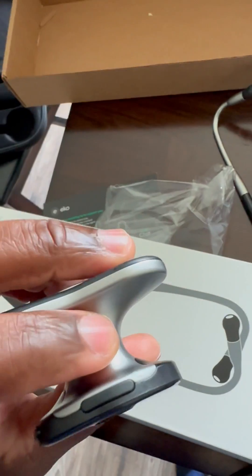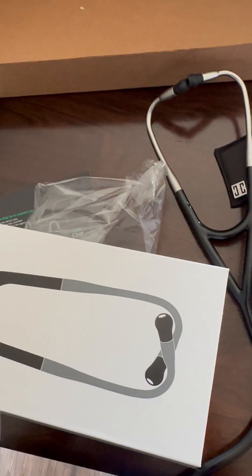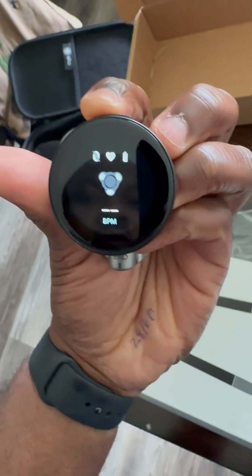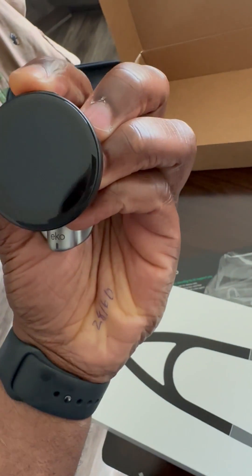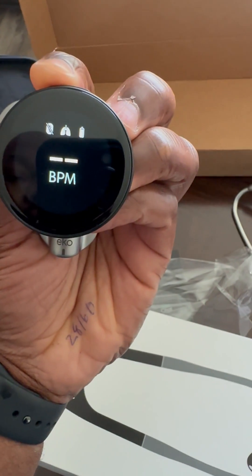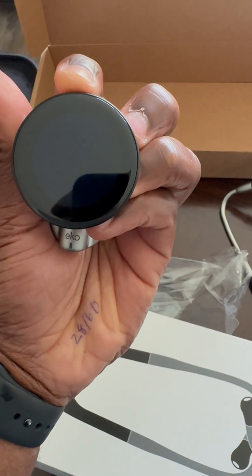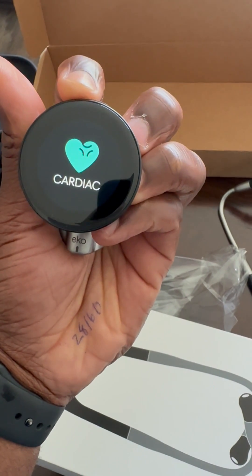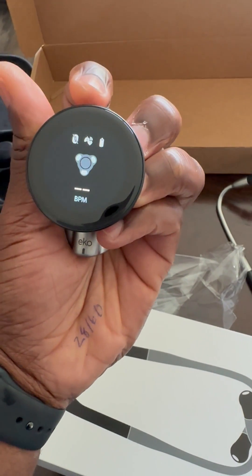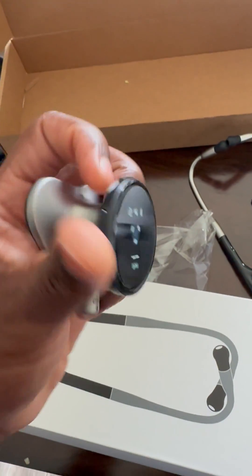You get three buttons — one on top and two on the side. The one on top is basically to turn it on and turn it off. Once it's on, you can select different types of assessments, either the heart, the lungs, a wide range setting for the lungs, or the abdomen.